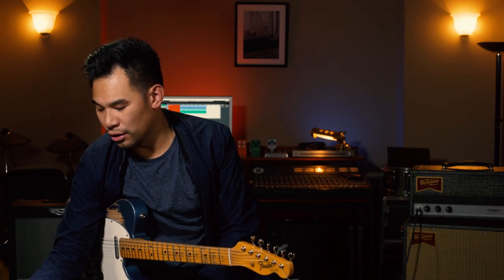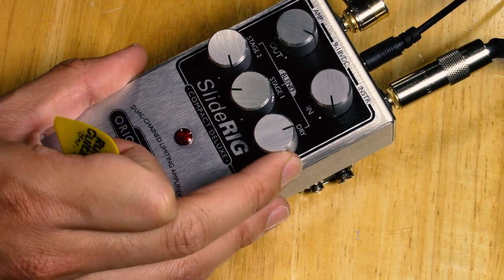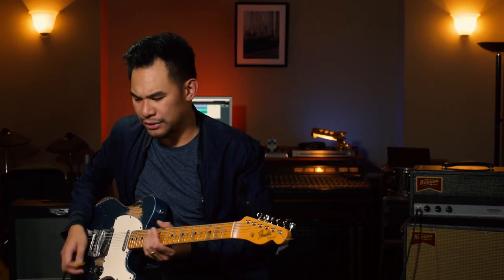The fun really comes when you start blending things together — you could add all of that nice beautiful sustain and then put a little bit of your clean tone in there to get your attack back. So you pretty much just have that nice punch but then that bloom in the end, just to keep the notes holding on for a little bit. Very, very useful.